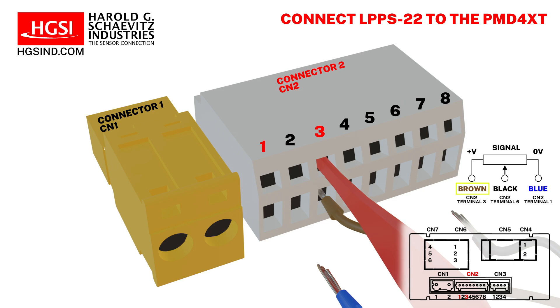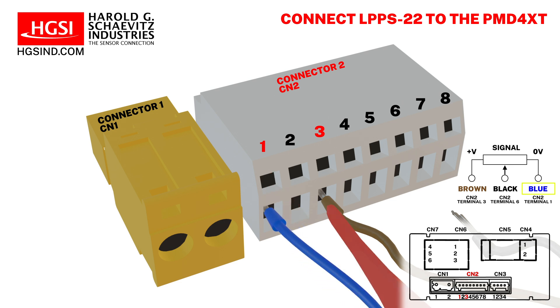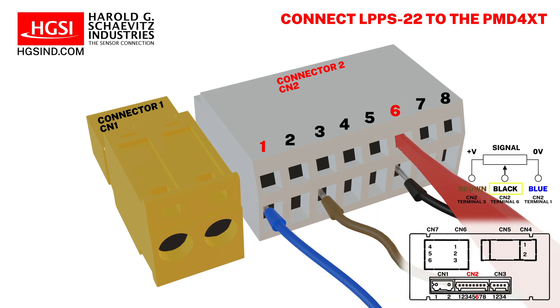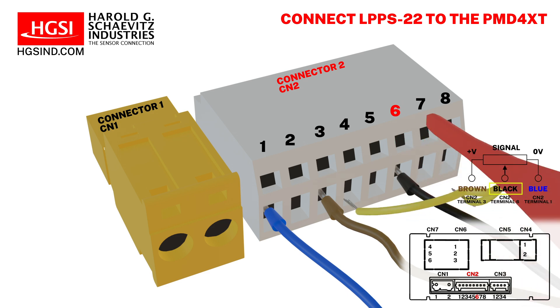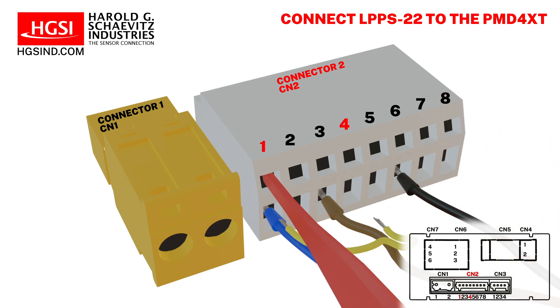Excitation positive, which is the brown wire, connects to terminal number 3. Excitation negative, which is the blue wire, connects to terminal number 1. The linear potentiometer's signal output, which is the black wire, connects to screw terminal number 6. Finally, connect a 2-inch length of insulated copper jumper wire between terminal 1 and terminal 4.